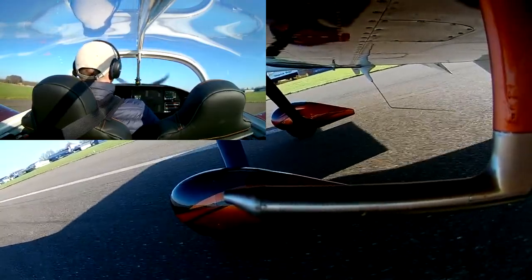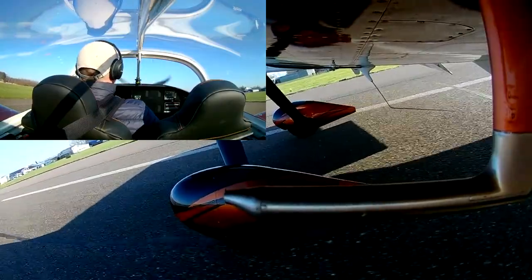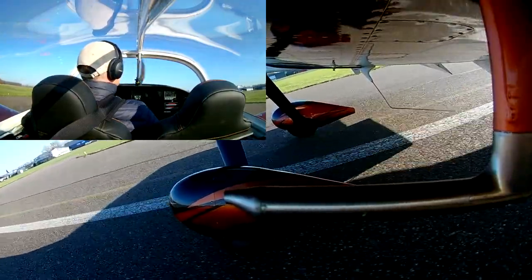Here is the first short brake application, and here is the second, harder brake — as you can see there is more wheel shimmy, but it very quickly dies out once I release the brakes. So the shimmy depends on how hard I hit the brakes, which is good to know, and I think the shimmy is not that bad overall.